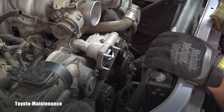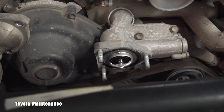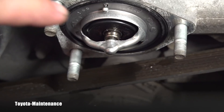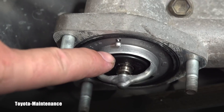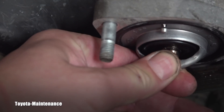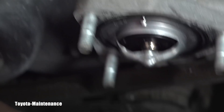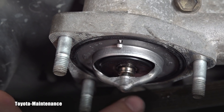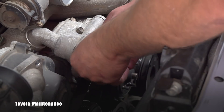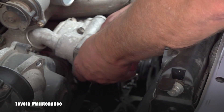I'll grab the camcorder and show you the thermostat — I think it's Toyota, what do you experts say? Please note the position of the jiggle valve on this 2UZFE engine. The jiggle valve is positioned in the upward place, basically on top. On some other Toyota engines, believe it or not, it will be down. Part of my timing job on this engine is replacing this thermostat and its gasket with a new unit — I call that common sense.